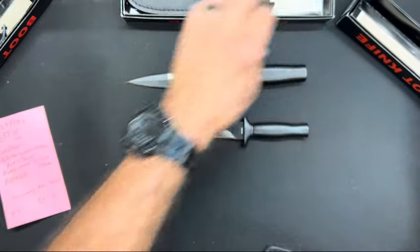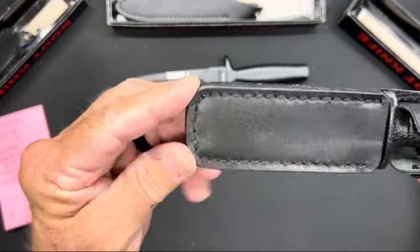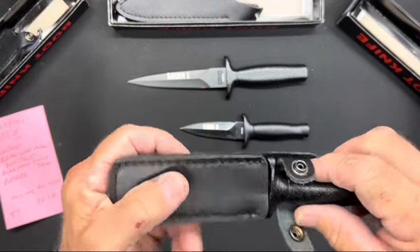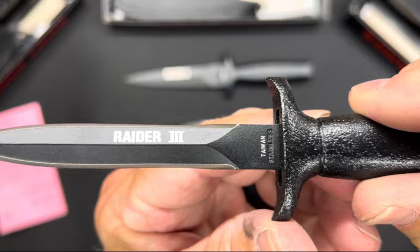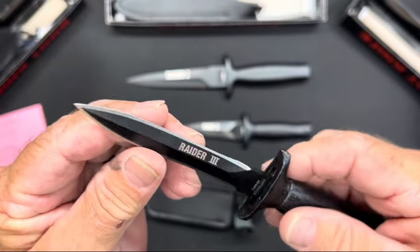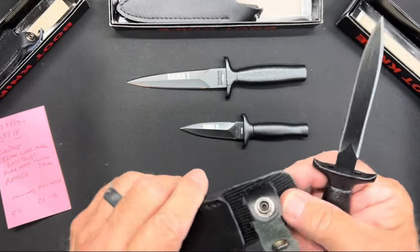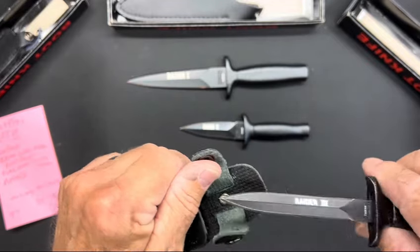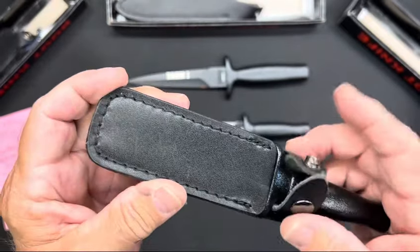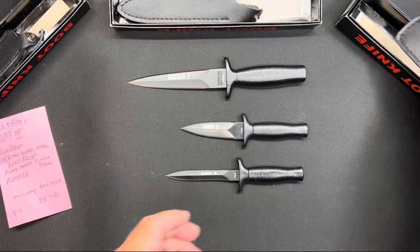Check out this Raider Three. The sheath is a little different — squared off then rounded — but they all have really nice clips. There's the Raider Three — look at that point. This sheath is made totally different, that's pretty cool. Now that I've gotten into making sheaths, I get ideas. This would be great as a neck knife.